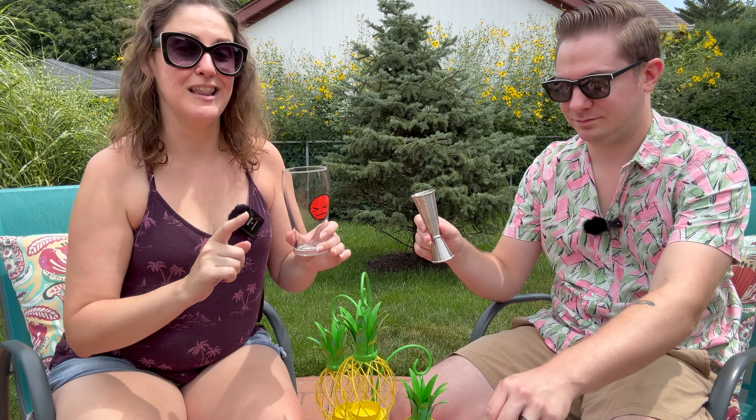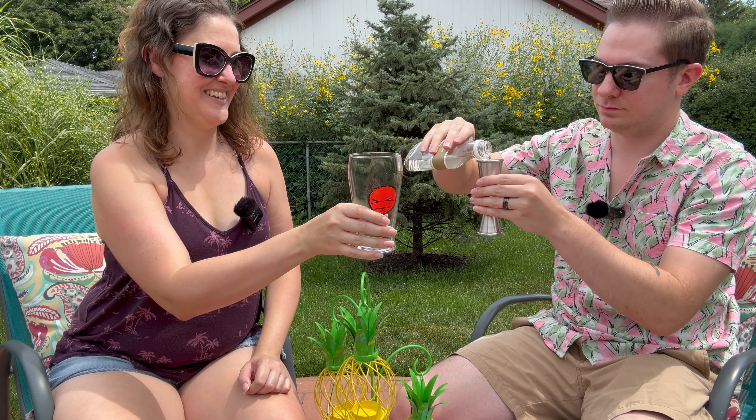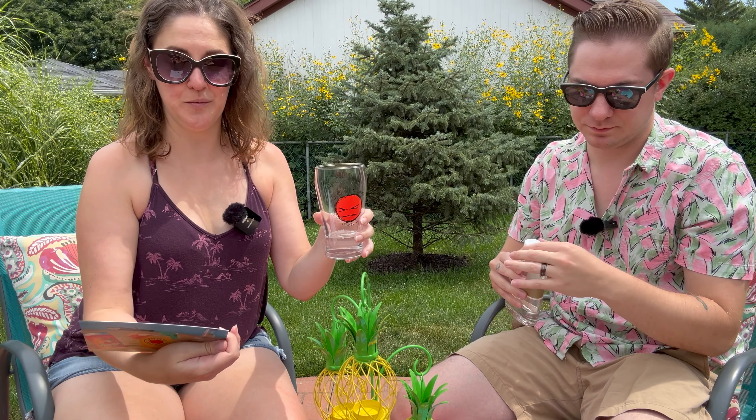We're going to start with an ounce and a half of Leatherby Gin. Then we're going to go in with an eight-ounce Spiteful Rattler. One of these cans is 16 fluid ounces, so half of the can will be just fine.